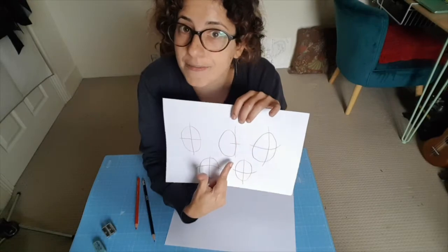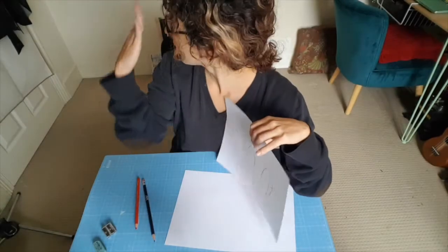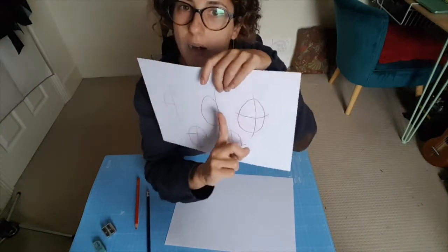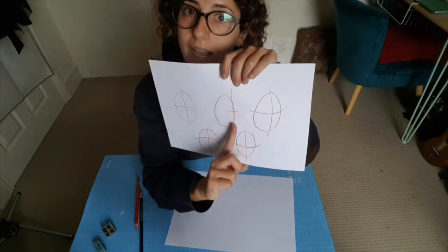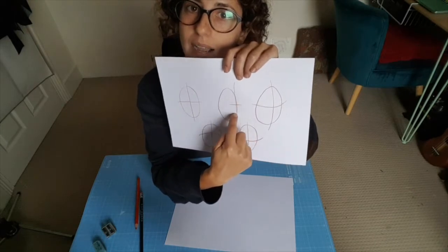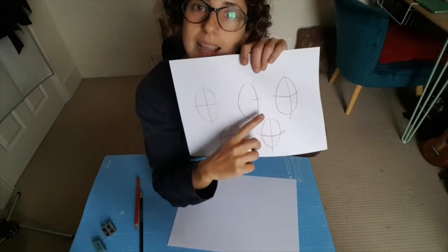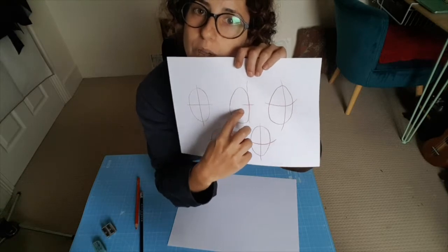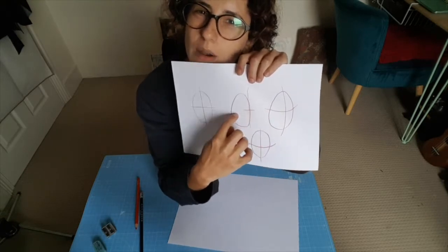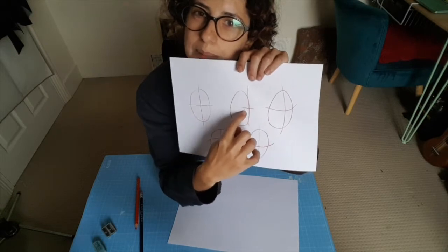If we've got a face from profile - from the side - our vertical line is drawn to one side, and this helps us know where the nose is coming. Then you draw your horizontal line again in the middle, but you don't strike it all the way through - you only come about halfway.